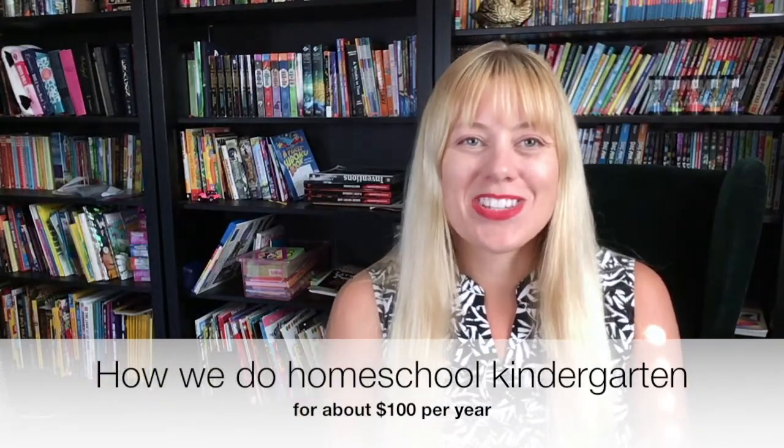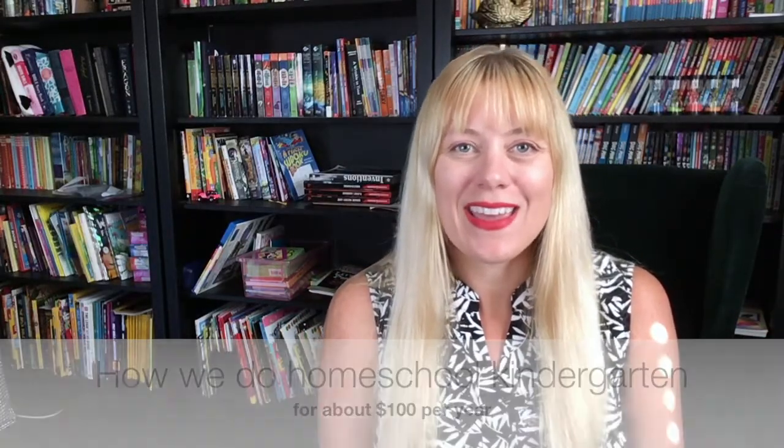Hi, welcome back to Not Just Another Jessica. I'm Jessica. Today I'm coming to you from our homeschool room and we're going to be talking about how we do homeschool, preschool, and kindergarten here at home. We do our homeschool, preschool, and kindergarten for roughly $100 a year. It's really affordable to do at home and it's very easy. So let's get started.